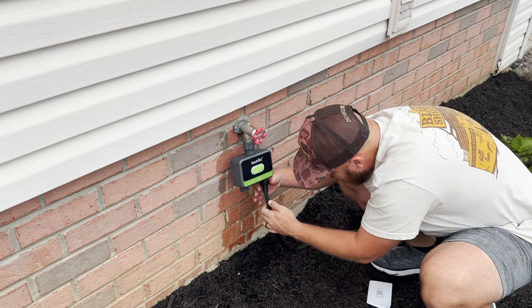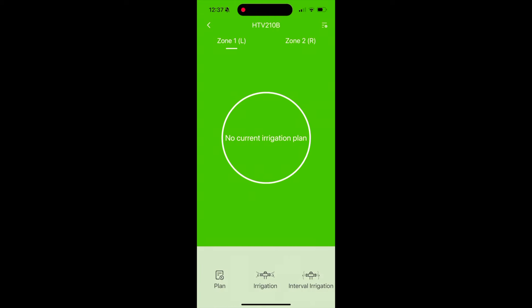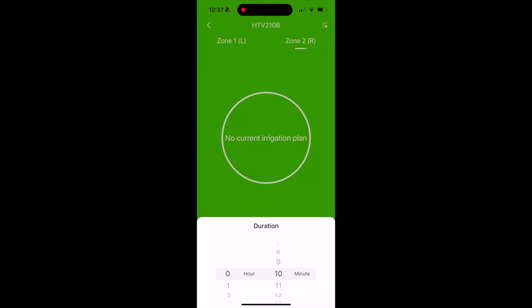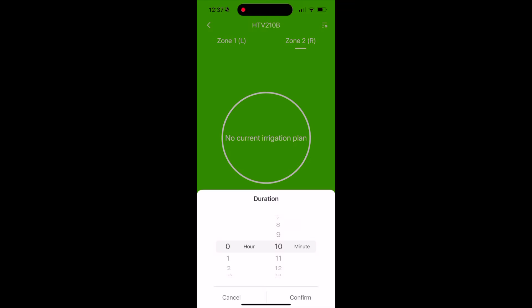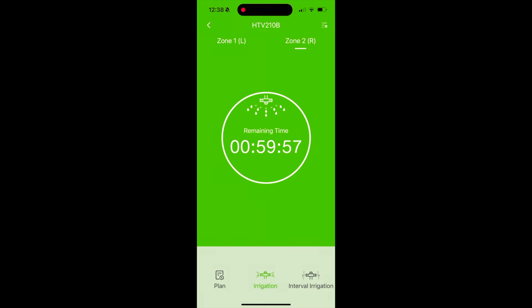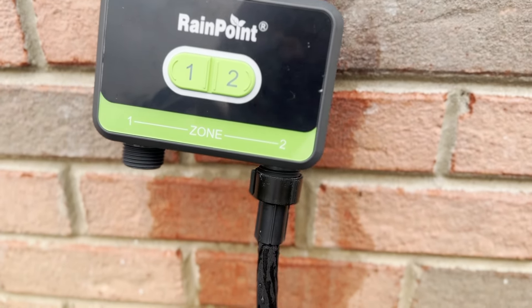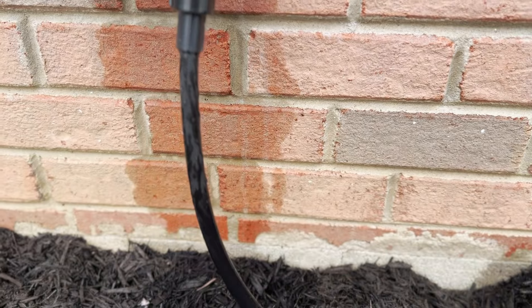I hooked up the timer to the spigot and the soaker hose to zone 2. Now all we have to do is open up the Rainpoint app, go over to zone 2, change the duration to one hour, and press start — and it immediately turned on from inside my home. I didn't even have to go outside and turn the spigot on, which is so cool.